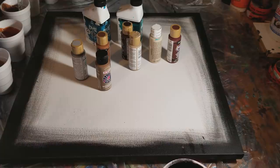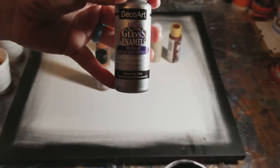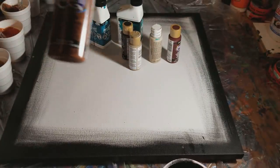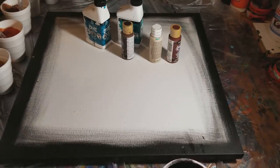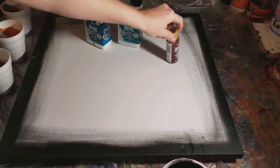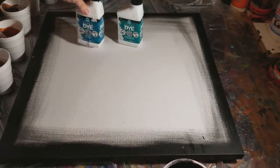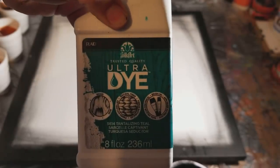I literally just started grabbing paints this morning and ended up grabbing a whole bunch of earth tones and then a couple of really vibrant dyes. Our colors today are: shimmering silver, warm brown, milk chocolate, khaki tan, burnt umber, beachcomber beige, a little bit of antique maroon red, turquoise ultra dye, and tantalizing teal ultra dye.